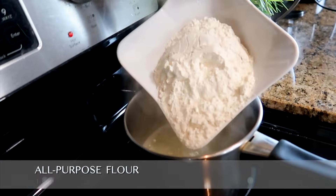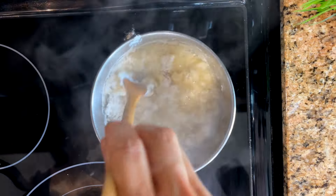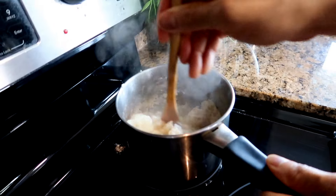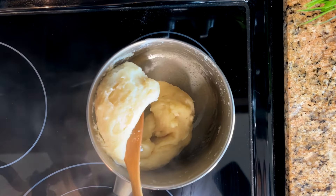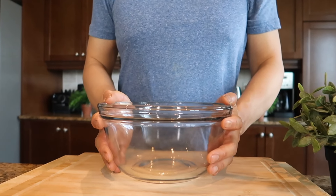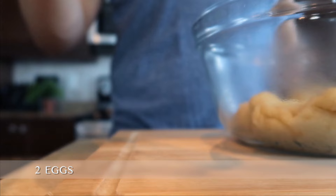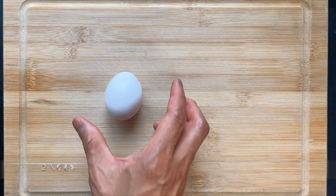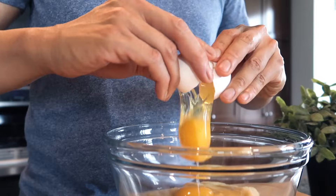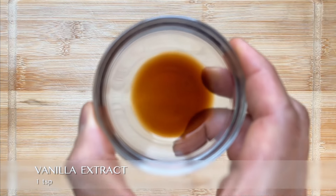Once it boils, turn off the heat and add one cup of all-purpose flour. Stir slowly at first, then vigorously once it becomes a dough, and keep stirring until it becomes smooth. Remove from heat and transfer to a mixing bowl to cool for five minutes. After five minutes, crack in two eggs — the eggs help hold the dough together, which is especially important as the dough is piped later on. Now add one teaspoon of vanilla extract.